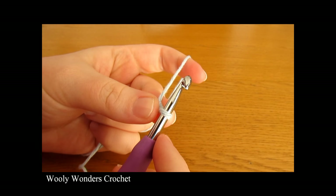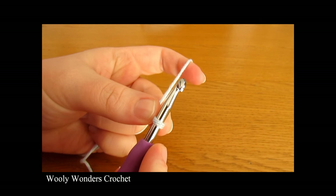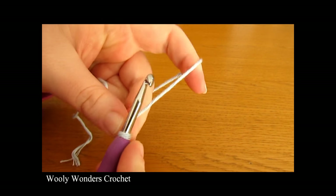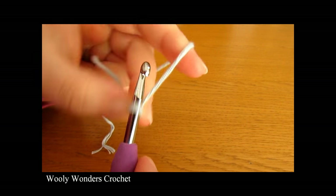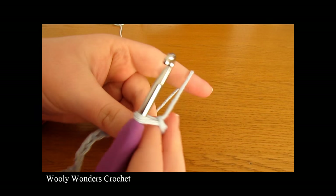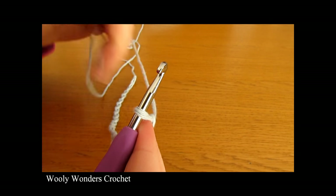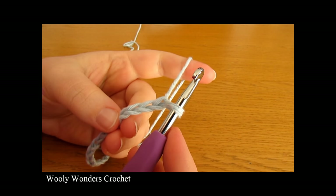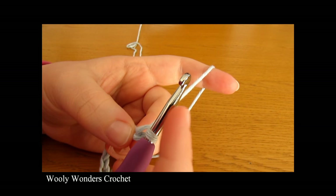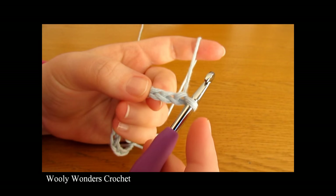Once you have your slipknot we are now going to make our foundation chain. For our foundation chain we are going to chain 26. I have just finished making my foundation chain of 26 and we are now ready to move on to round 1 of our purse or bag. To begin round 1 we are going to work 2 half double crochets into the third chain from the hook.